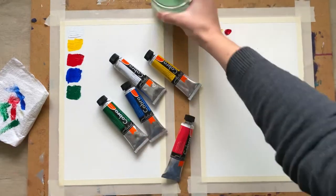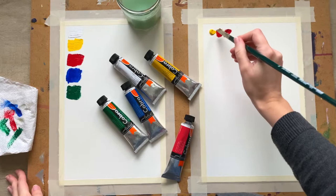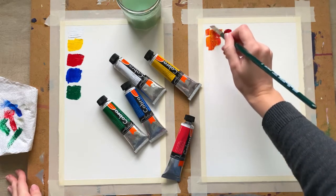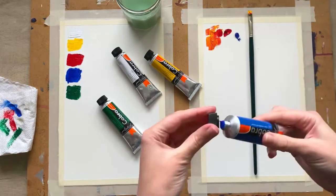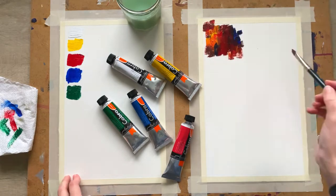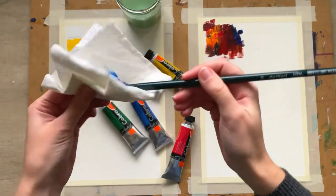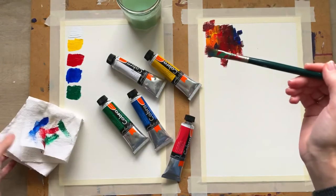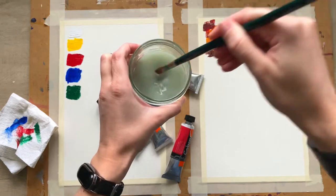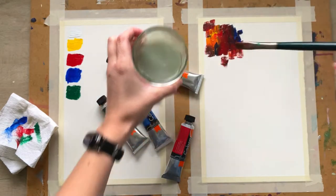I wouldn't choose these exact colors for such a small set myself, but it's still a nice and useful selection. Now I'm trying to mix colors and work with brush strokes. I really don't feel any difference from regular oils, which is good. I usually work with quite visible brush strokes and don't use any medium, so the texture of the paint is super important for me, and it is nice.